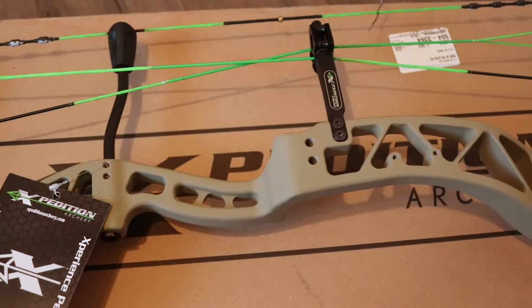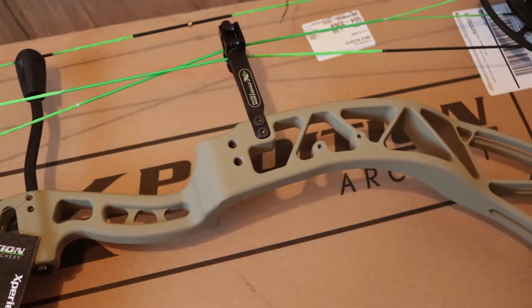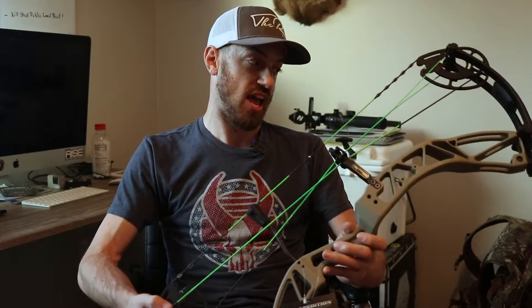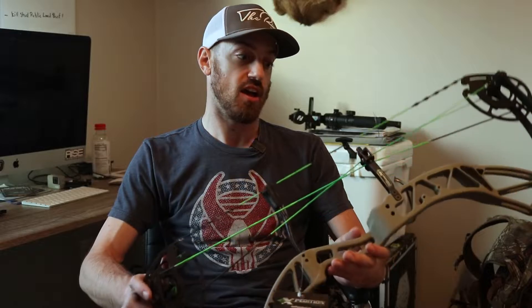They seem to be a lot easier to shoot on ground blinds and really just getting them in and out of the woods — more compact, a lot smaller bow. But the finish on this thing is just gorgeous. I got the lime green string on it. So excited to get this thing to Nick, get it set up and start shooting some arrows this summer.